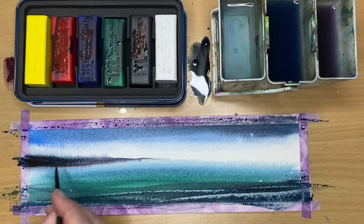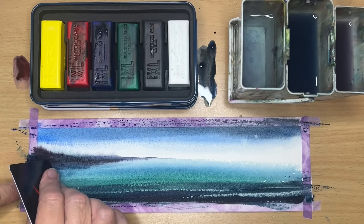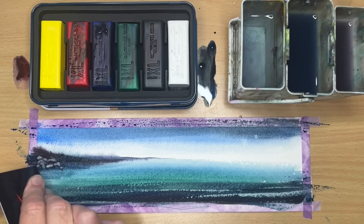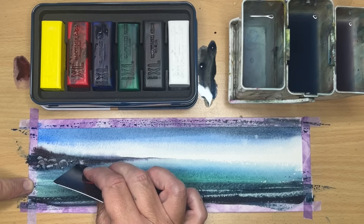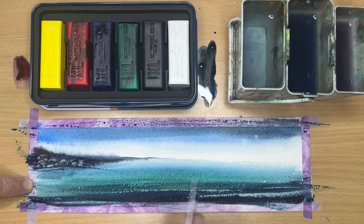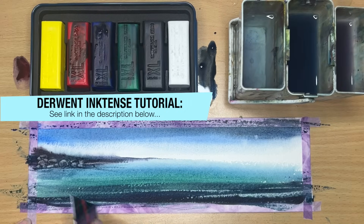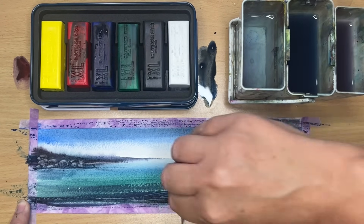I'm adding a little bit more dark here damp into damp. I've waited for the painting to become less wet and more damp — that's the ideal time to lift off with the plastic card. If the paint runs back on itself it's too wet, and if you've left it too long you won't be able to lift off, so just keep an eye on it. I'm lifting off some more light in the sea here and there.